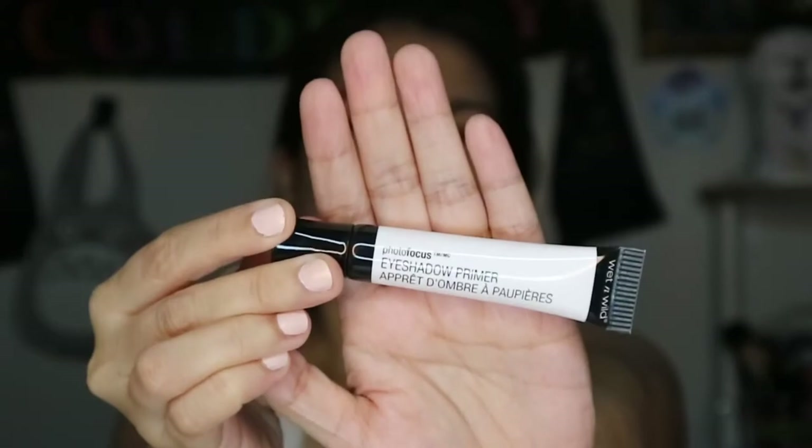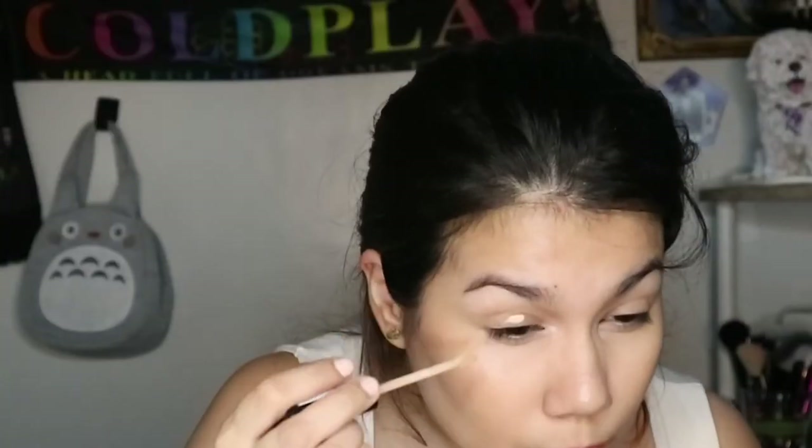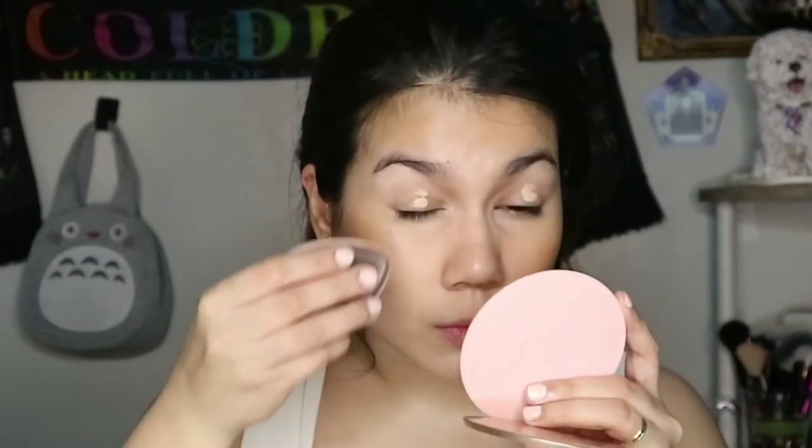Now onto the eyes — I use the Wet n Wild Photofocus Eyeshadow Primer, making sure to only apply a small amount, though I still end up over-applying and the primer actually ends up peeling. Next, I also apply concealer to cancel out any darkness on my eyelids. You don't really have to do this — you can just use your foundation or just powder.